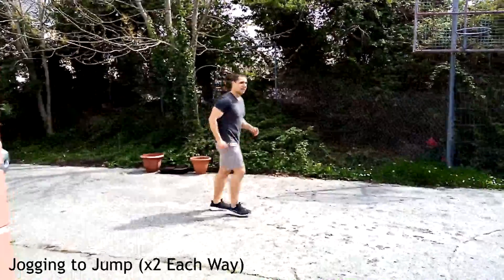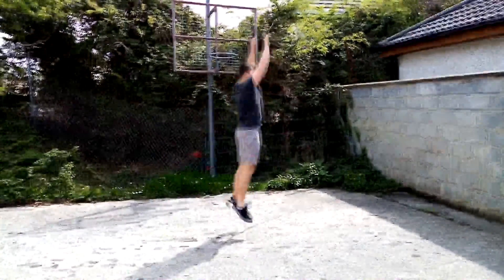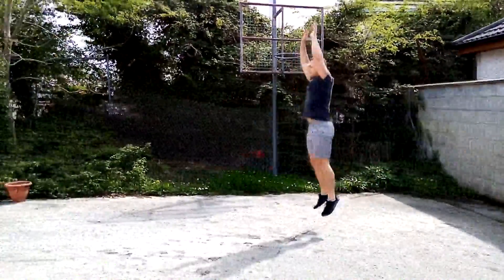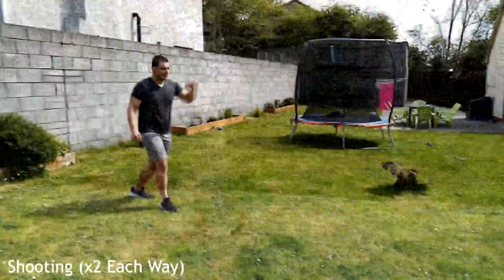Next on the list is the jog and jump. We're going to do two jumps with one jog in between, both ways. Jump nice and high, landing softly on the legs. Here we're also working on our power.